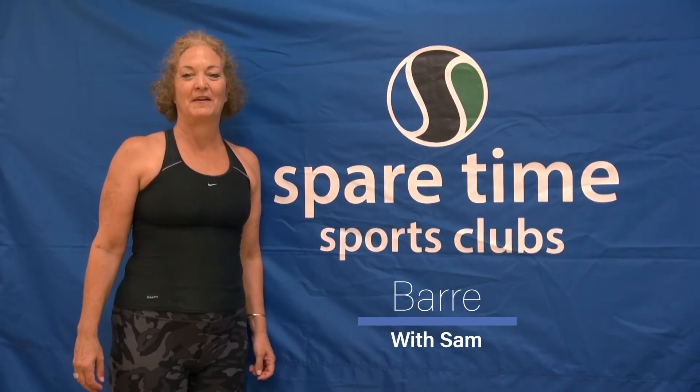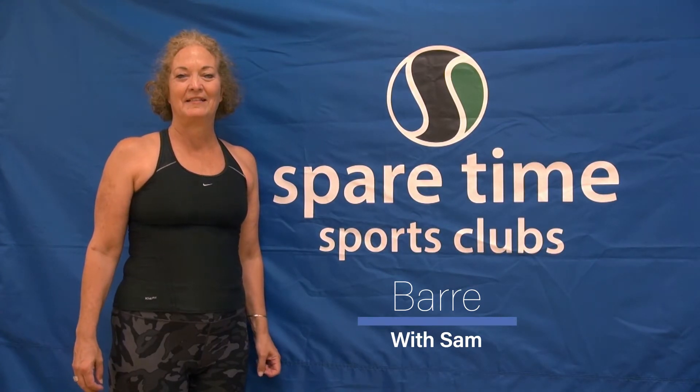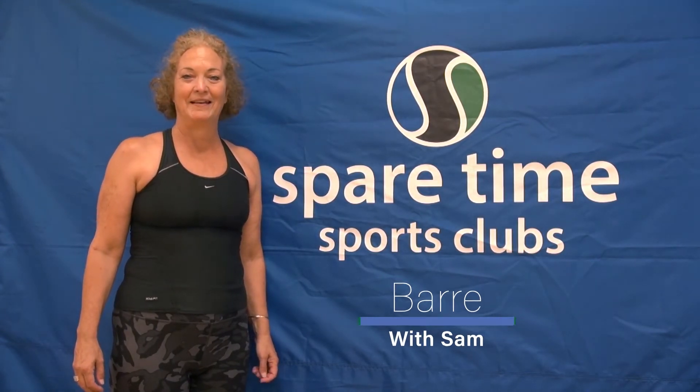Hi, my name is Sam. Welcome to Spare Time at Home. Today's class is called Bar. Ready? Let's get started.